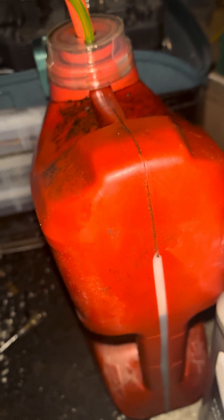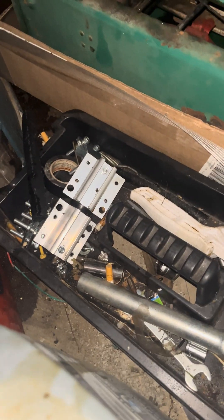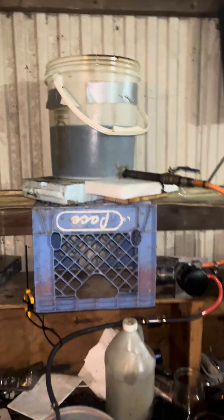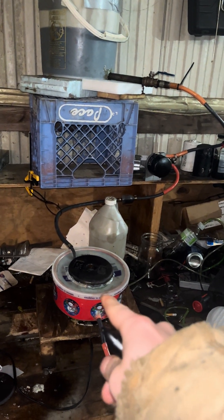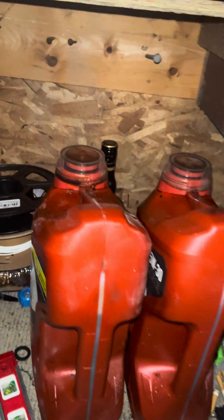I'm on gallon number three and a half — four quarts equals a gallon roughly, and these hold about 1.2 gallons. So it's about time to get this one over to this one which has been cleaned out. I put a little bit of diesel in there as a detergent to catch any small particulates and ran that back up. So oil goes in, runs through those filters, this filters out the fines, and then it goes into clean jars.